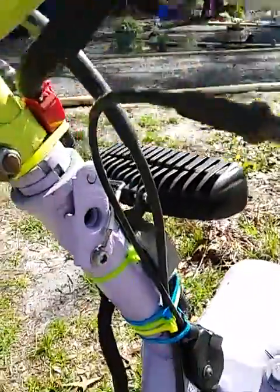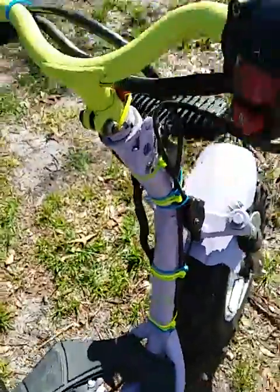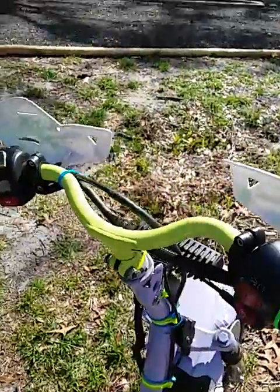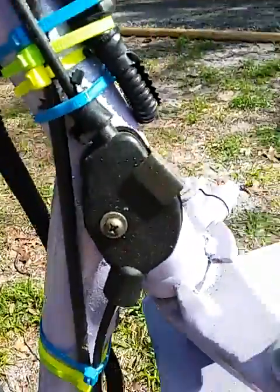It's got a pretty simplistic wiring harness — no key, no nothing, just a kill switch. That's the only thing hooked up, and I'm using the stock throttle.